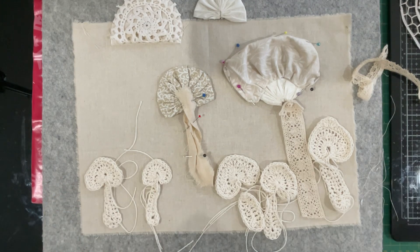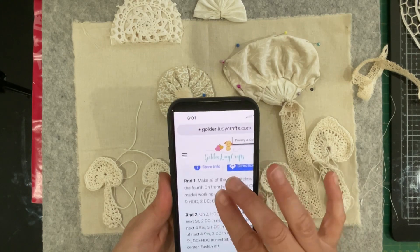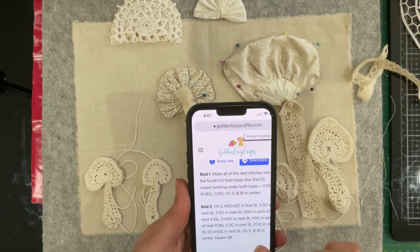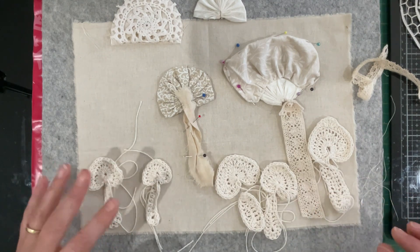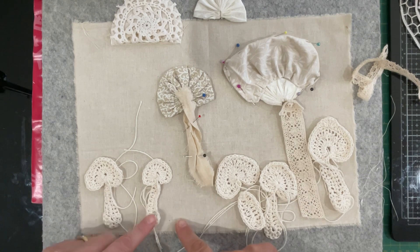I went hunting for a crocheting pattern that showed you how to make a mushroom. I'm grabbing my phone because I did some screenshots of the pattern I used. Golden Lucy Crafts — that's the website — she does lots of crocheting and she's got these little patterns or instructions you can use to make mushrooms. Because I hadn't picked up my crocheting hook for a while due to some wrist tendonitis, it was really fun to go and find my hook and go for it again.